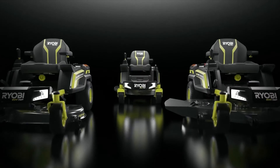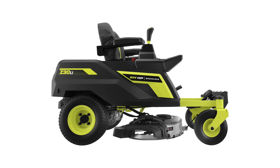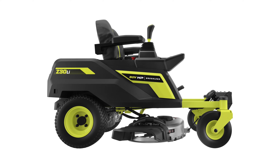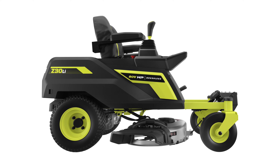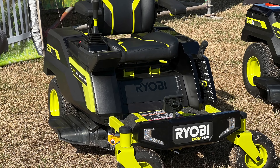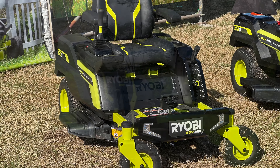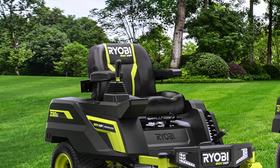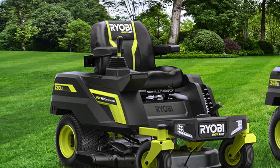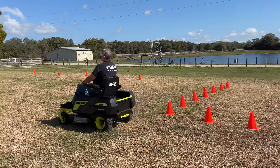When we look at all three models, you can see some pretty clear reasons for getting each. For example, the RYOBI Z30LI 30-inch mower fits through most gates and presents a great solution for delivering a rider that fits where most zero-turns can't. RYOBI even designed the bagging system to fit completely within the width of the body so it doesn't expand the footprint. At $4,000, this mower should provide a solid solution for anyone trying to get into a battery-powered zero-turn that can tackle properties up to an acre in size.